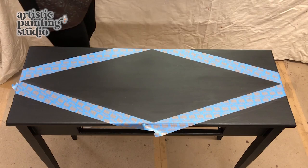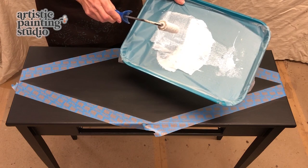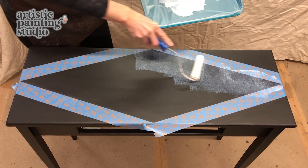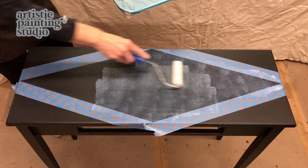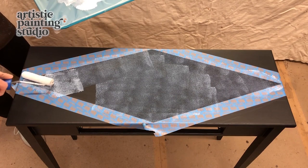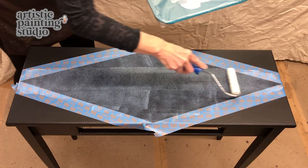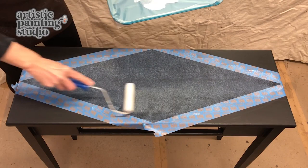Back to our foil adhesive — I've put some out on a serving tray lined with press and seal, which works great as a palette. I'm using a really low nap roller — about a quarter-inch nap. You want to make sure it is a low nap because you don't want to put it on too thick, but you do want 100% coverage. If you miss an area and don't get any adhesive on it, you will have no transfer of your foil there. I like to apply all my roller marks in one direction, trying to smooth everything out.